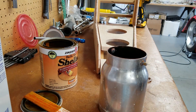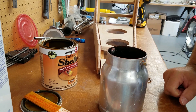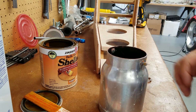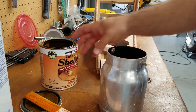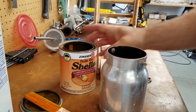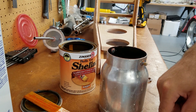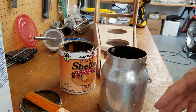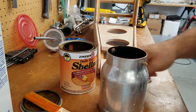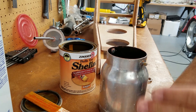And if you didn't know, shellac is made out of beetle dung or beetle body parts or something like that — it's kind of interesting stuff. But shellac is a great way to go in between water-based and oil-based products. So if you're doing a table or something like that and you did it all in a water-based finish and you want to switch over to something else, shellac is a great in-between to go in any direction you want to go.